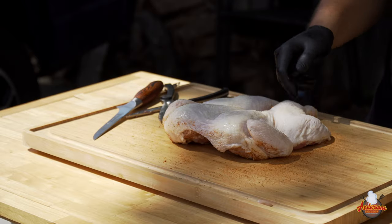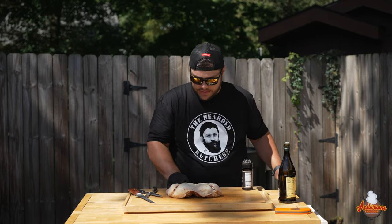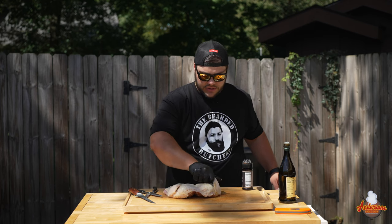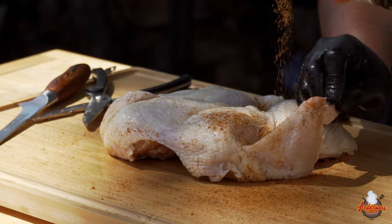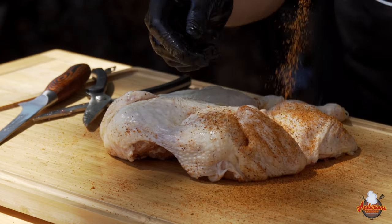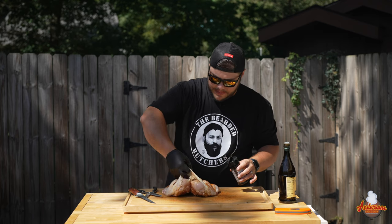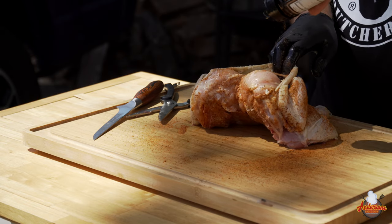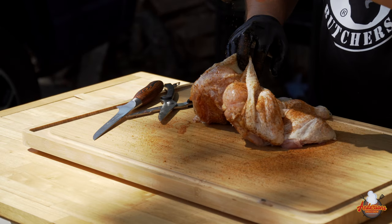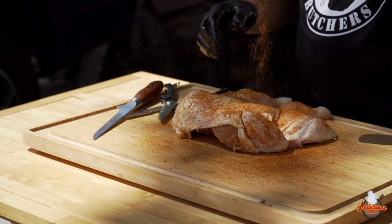We'll flip this chicken over, add a little bit more oil, and rub that onto the surface. Make sure we get the wings and the armpits, everything like that, and hit it again with that Bearded Butchers Original Seasoning. One thing I want to do here is peel back some of the skin from the breast and get a little bit of that seasoning down inside below the skin. That's going to help the seasoning and those flavors penetrate nice and deep into that chicken. Then we'll finish up with a nice healthy coating.